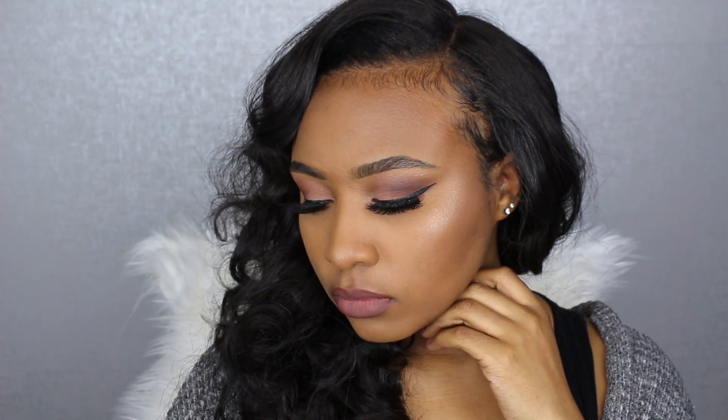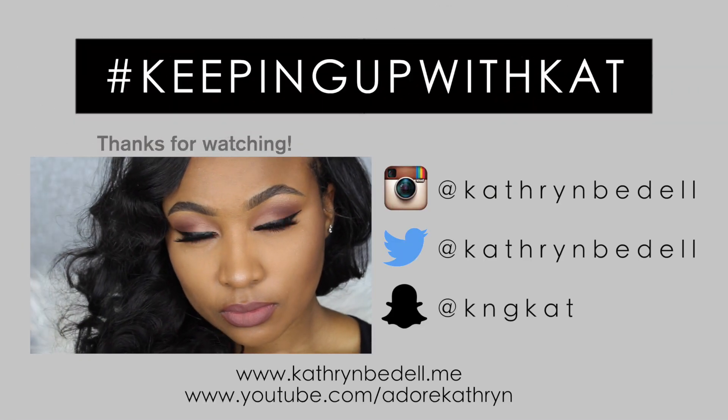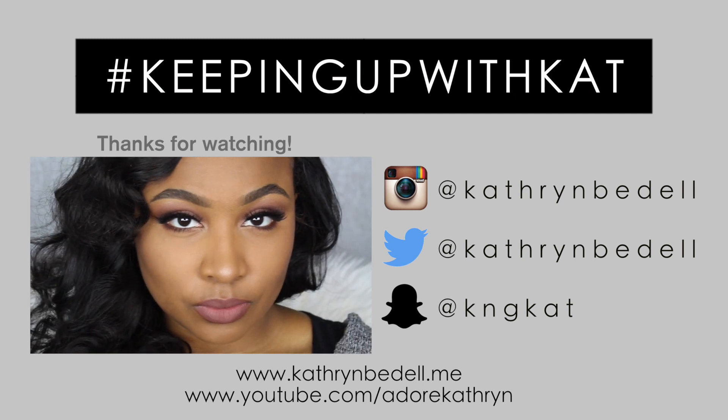That's pretty much the finished look — the Fix Plus spray will dry and those little splotches will disappear. All the products will be listed below. I hope you guys enjoyed it, and leave a comment on what other makeup looks you want to see so I can get some ideas. I'll see you in my next video.